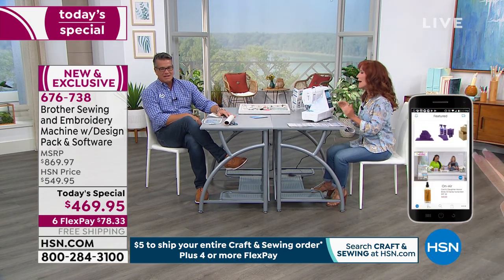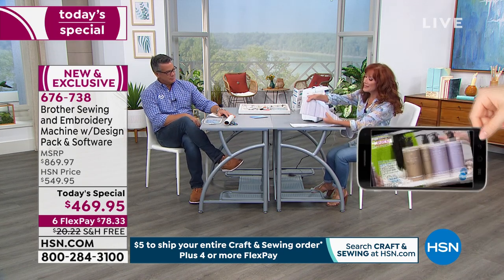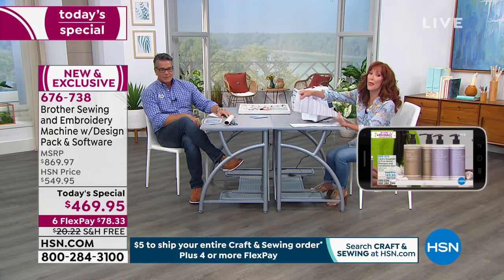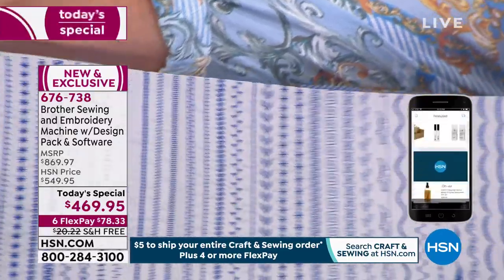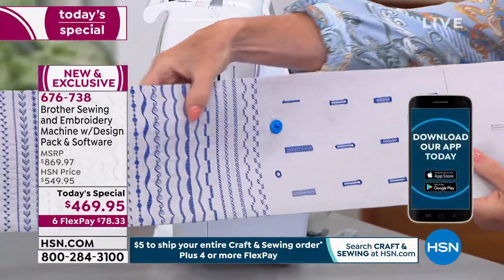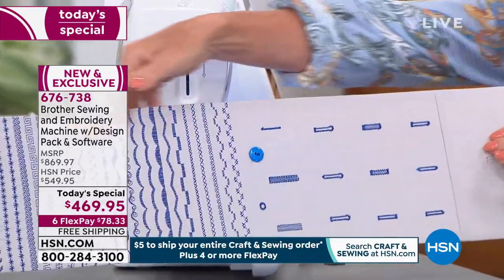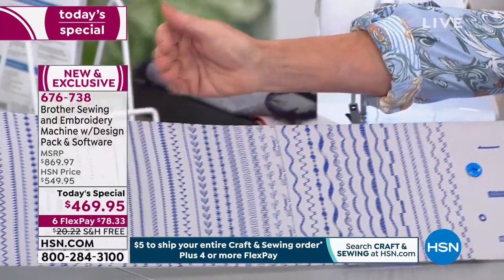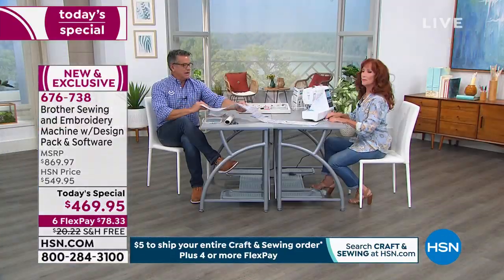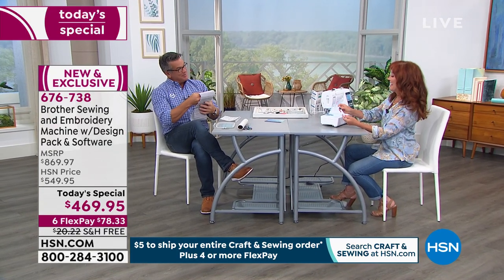Brother, since 1908, has been by your side. They make a really good, high quality sewing machine. Wait until you see all of the 103 built-in stitch patterns — and eight auto-sized buttonholes. So you have everything you would ever need: heirloom, appliqué, decorative. You may not ever use all those stitches, but isn't it nice to have them?